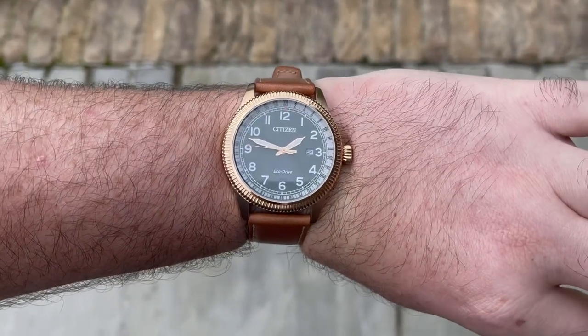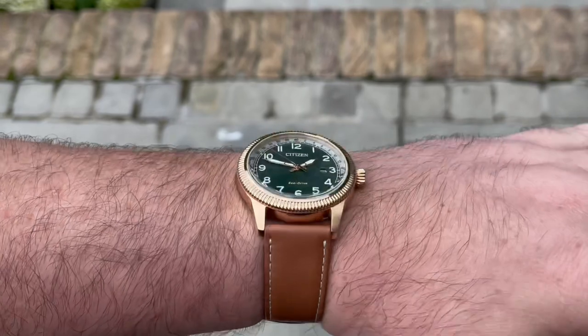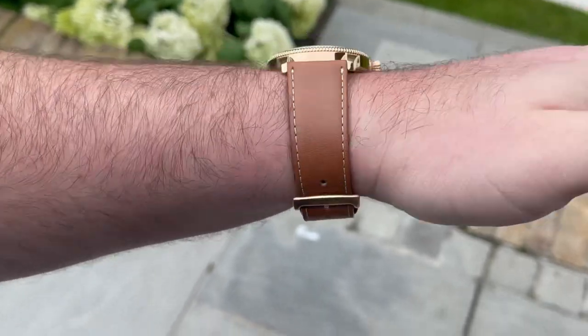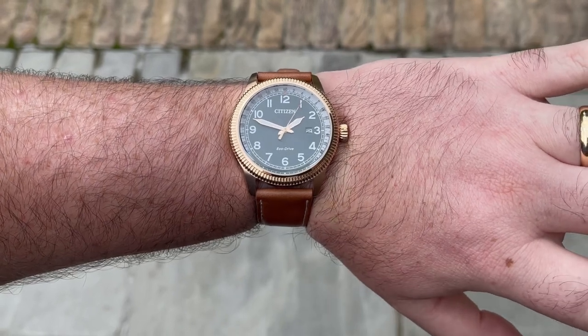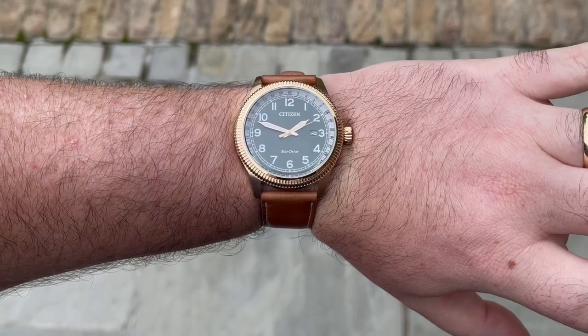My wife — I bought her multiple Citizen watches and she loves them, and I really like them on her. Ladies' watches seem to be much stronger propositions than men's. But I've got this one in — it looks really cool, nice green dial, gold PVD coating, nice brown leather strap. It looks like a bit of a retro throwback style watch. I saw it on Amazon and thought I'd pull the trigger, whether I keep it or not we'll see.